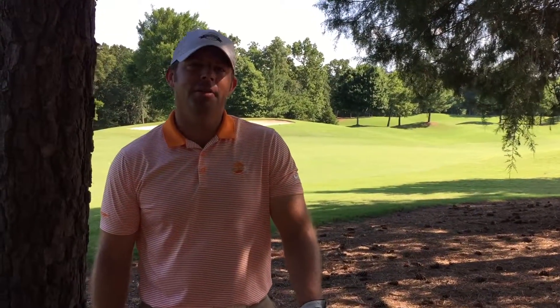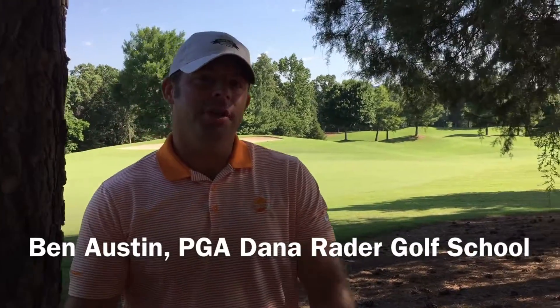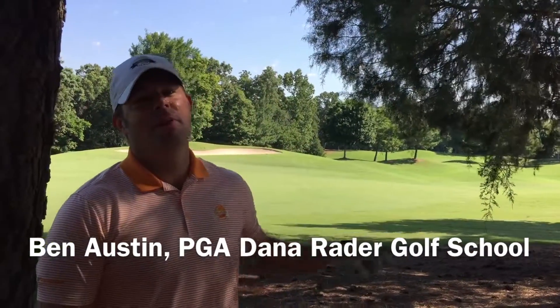Hello everybody, Ben Austin here at the Dana Raider Golf School, Charlotte, North Carolina. I'm in the trees — I hit a bad tee shot, and now I've got to figure out how to get my ball back into play.